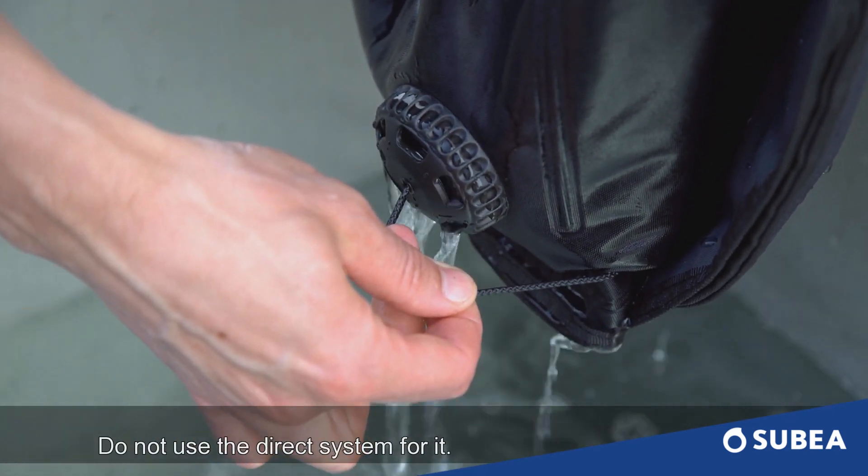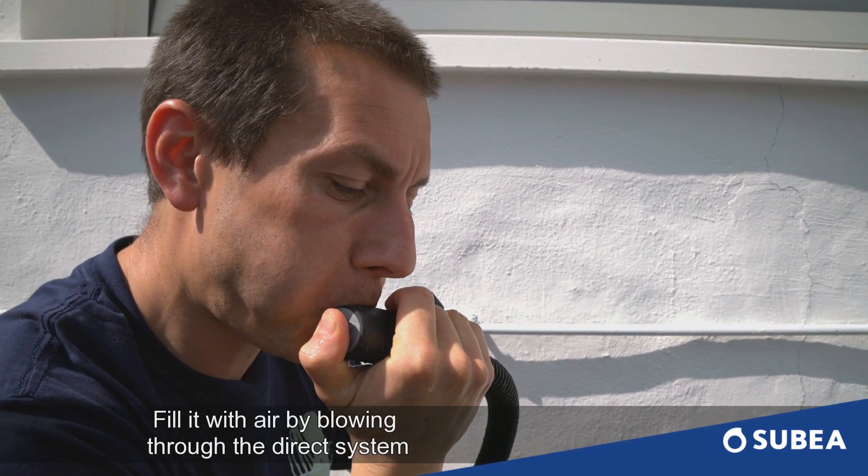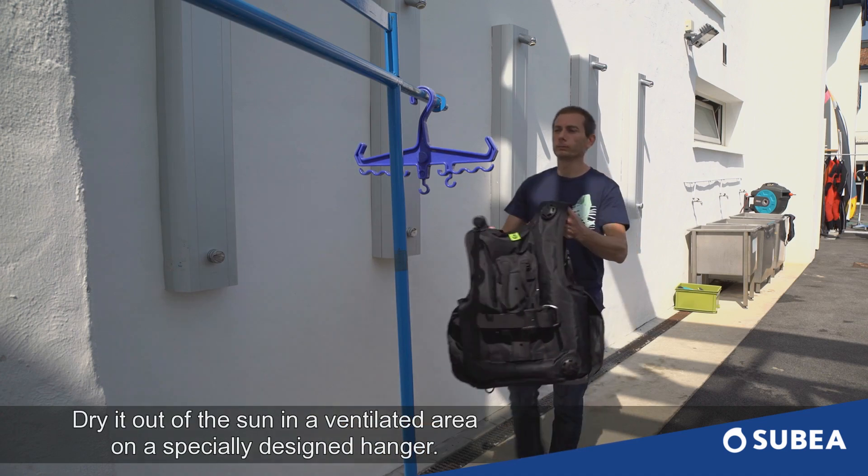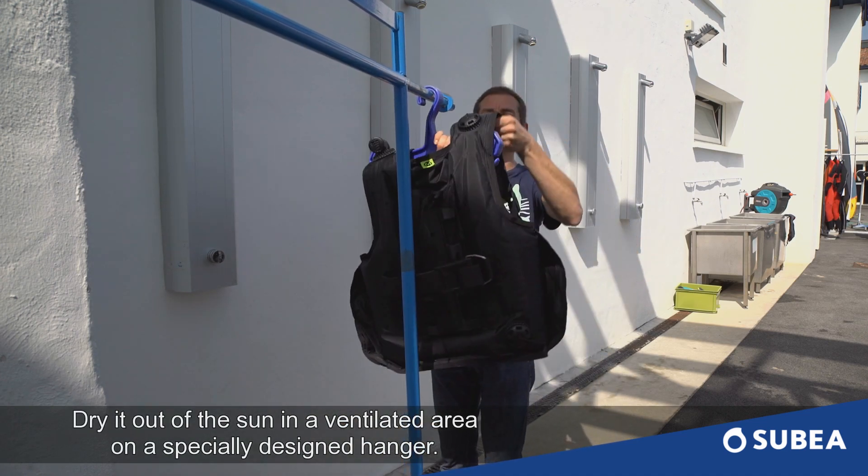Do not use the direct system to empty it. Fill it with air by blowing through the direct system. Dry it out of the sun in a ventilated area on a specially designed hanger.